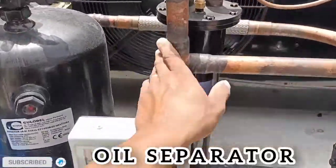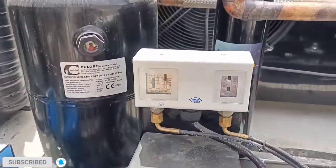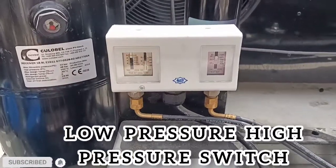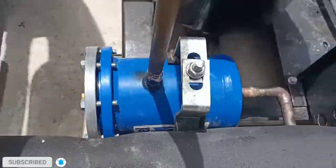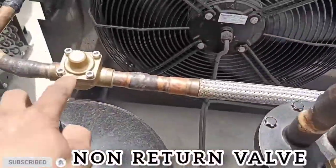This is the oil separator. This is the liquid receiver. This is LPHP — low pressure, high pressure switch. This is the filter dryer. This is the non-return valve.